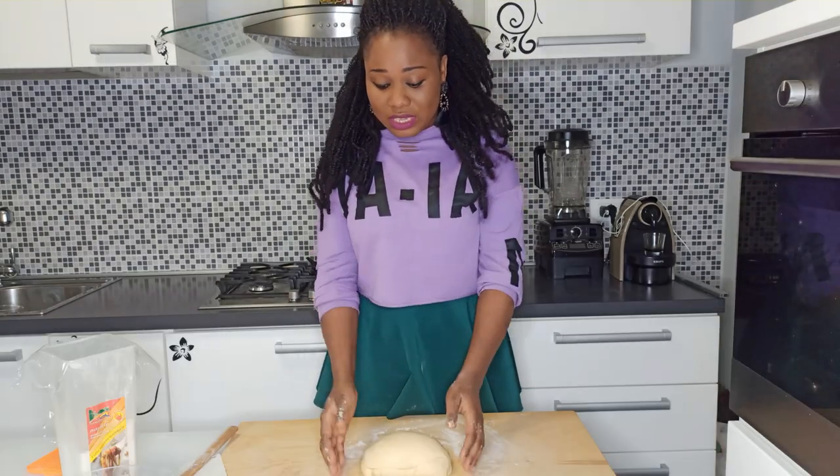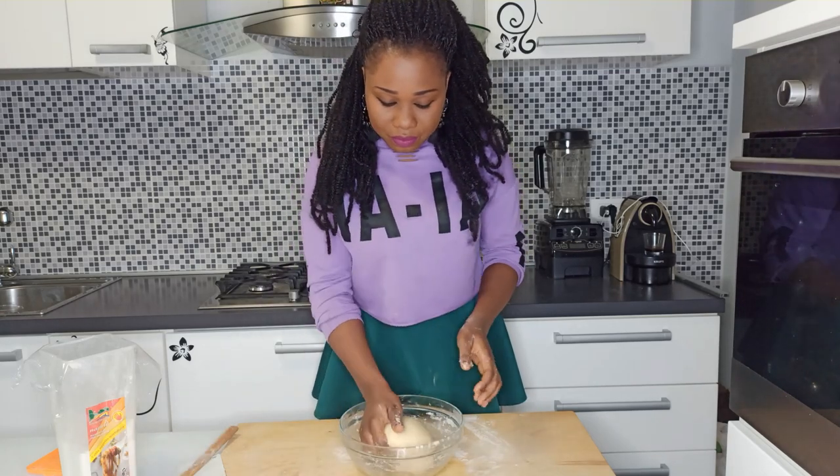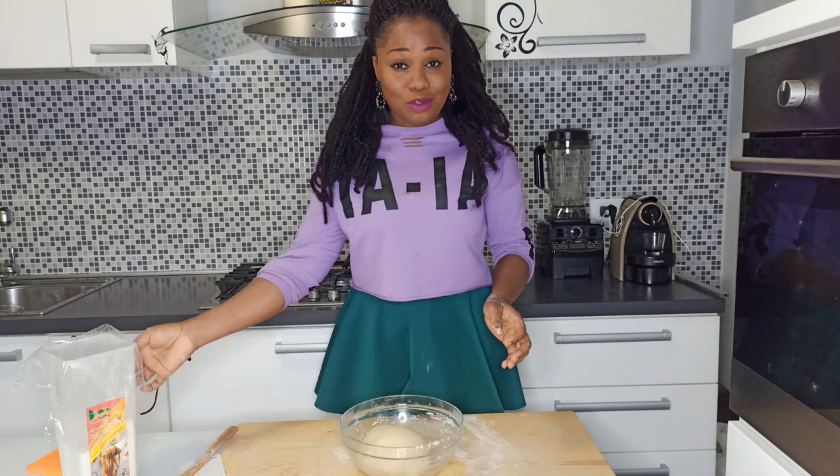Put the dough in a bowl and cover it with cling film, then put it in a warm place to double in size.